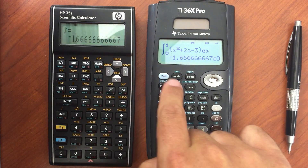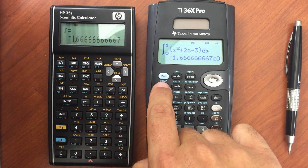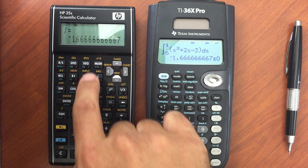The 35S does not have a built-in derivative function, but the 36X Pro does. It would be a numerical evaluation of that derivative. I've entered a program on the 35S that will do the same thing — it will take the derivative.